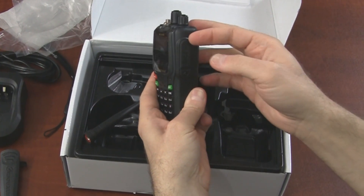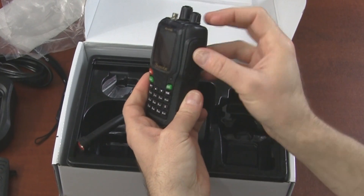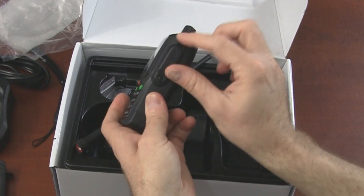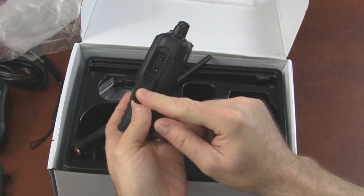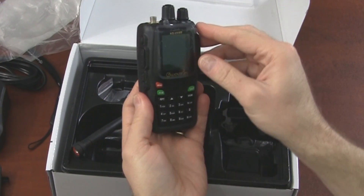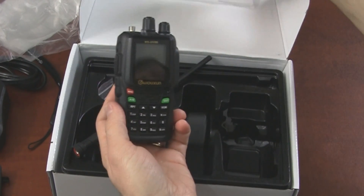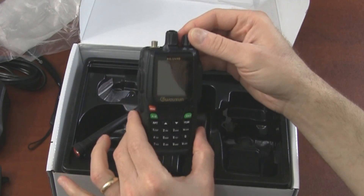We have the same accessory connector, so the same accessories work on this radio as worked on the 6D and D1P. Let's peel the screen protector off and turn it on to see what this nice new screen looks like.